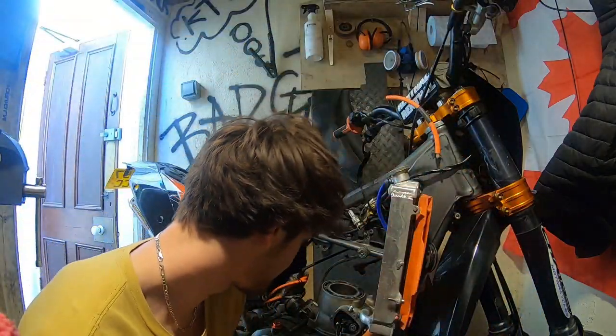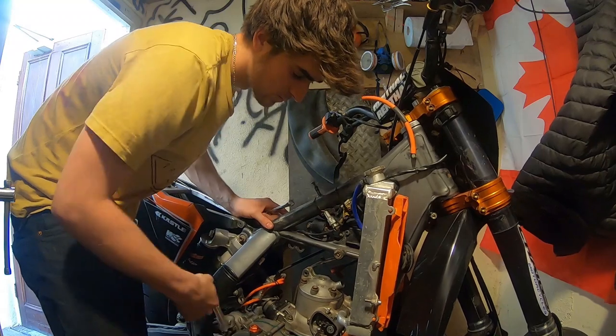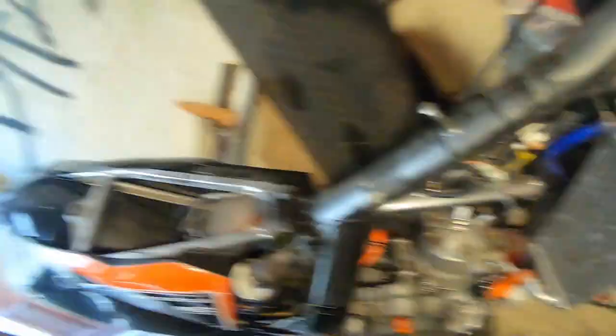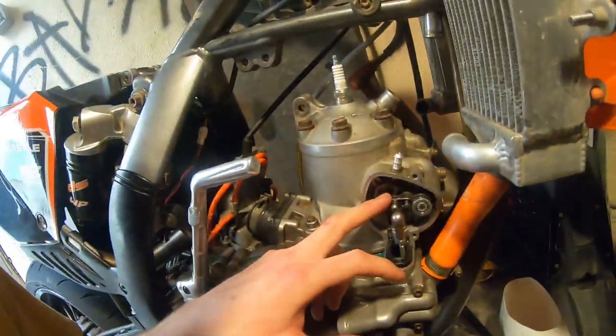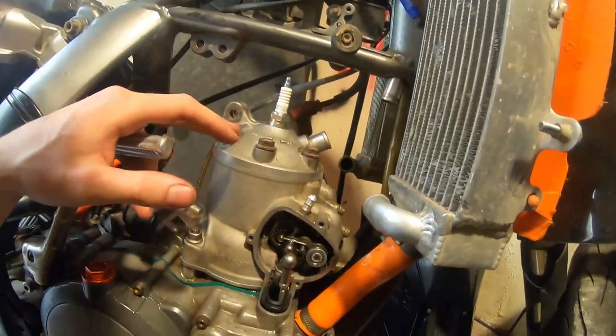Now we're gonna put the cylinder back on here. Lubed up the cylinder and the piston. Put the bolts back in. So we've got the head back on — everything's tight, spark plug on. We've kicked over a few times just to wear the rings down — definitely got compression. Then we just put everything back together: put the power valve back in, the clip, gaskets, gaskets on the other side, bolts, coolant pipes, coolant pipe up to the top head, spark plug, exhaust.